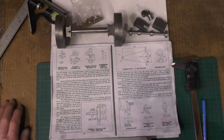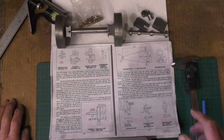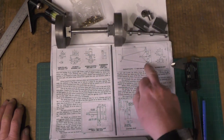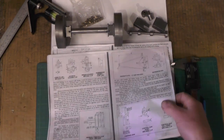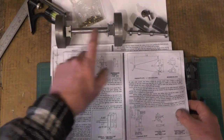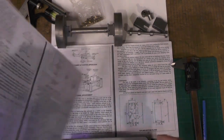Hey up everybody, I'm on part three of my trailing pony truck. If you've not seen parts one and two, I suggest you catch up with them before watching this. I've got most of the components made, and I'm now going to move on to doing the plate work — that's the radius plate and the top and bottom plates. I've also got to do the horn pillars and machine the treads on the wheels, and there's one more item: the pivot pin.